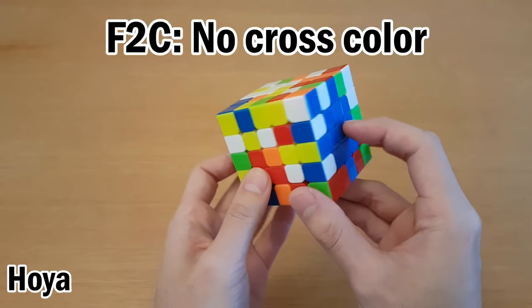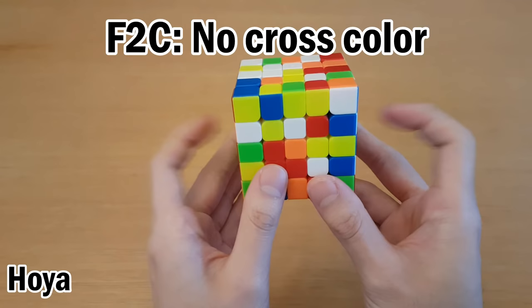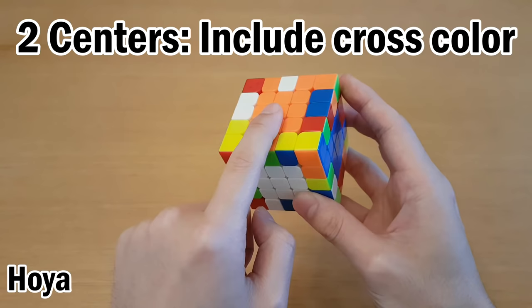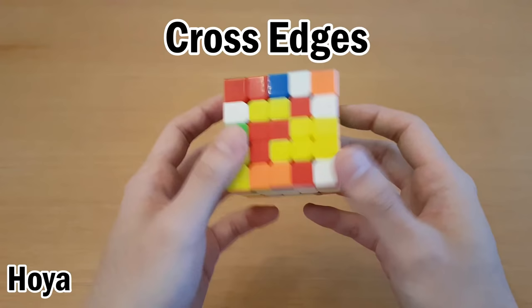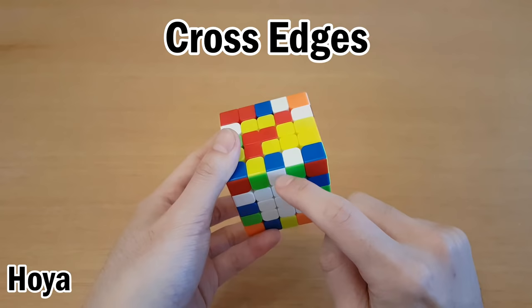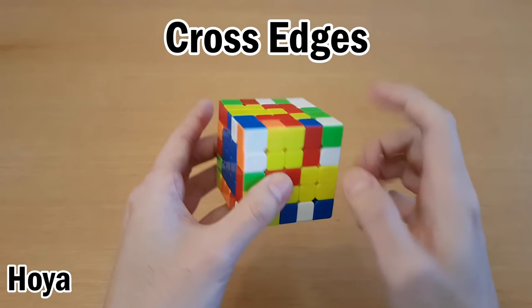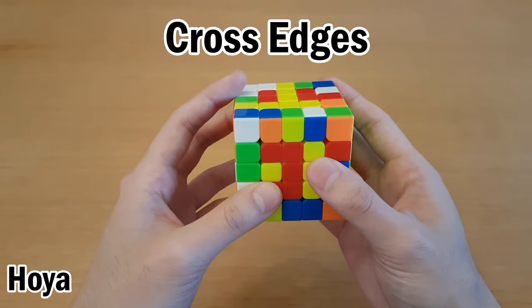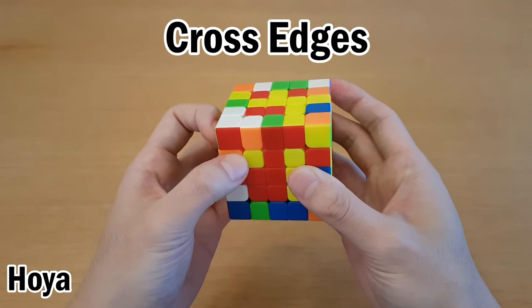Now let's look at the Hoya method. With Hoya, you start by solving two opposite centers again, except these cannot have your cross color on them. Next, you solve two centers along the side and leave the other two centers. The two that you solve have to specifically be your cross color and any color next to it. Then hold your cross color on the bottom and the unsolved centers on the front and top. From here, you solve all the cross edges, and you don't have to solve them one at a time. Here's a white-blue that's solved, and we'll solve another white-blue — this can be inserted with R U' R'. If white is on top and you want to insert it, it'll take more moves, so you first reorient it and then insert it.